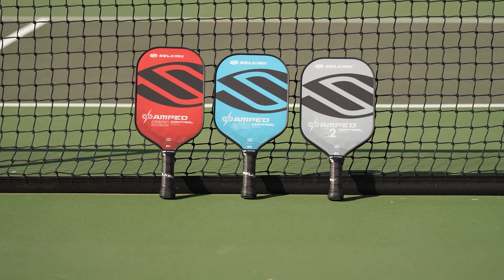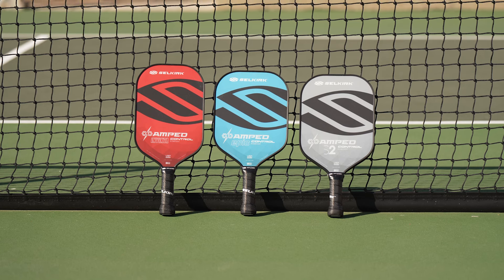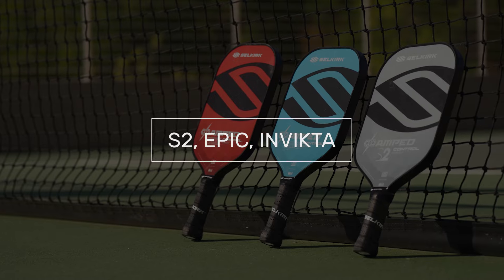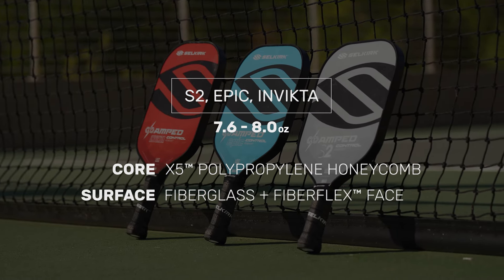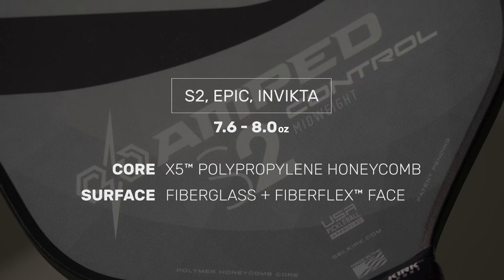Selkirk introduces next level control, spin, and comfort with their new series of Amped Control Pickleball Paddles. Utilizing their three most popular shapes — the S2, Epic, and the Invicta — Selkirk leans these designs in the direction of control complemented with a measured amount of power.